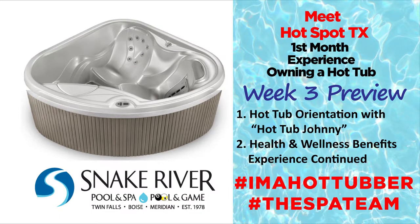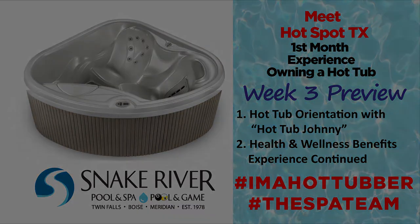In closing, getting to know your hot tub from a functional and water care standpoint and being aware of how your health and wellness is positively changing with each soak makes the experience of owning a hot tub so much more rewarding than I ever expected. Tune in next week for our week three series where we'll go over Snake River Pool and Spa's hot tub orientation with Hot Tub Johnny and learn more about the continued health and wellness my family and I are experiencing. Thanks for tuning in, and we hope you'll tune in next week!